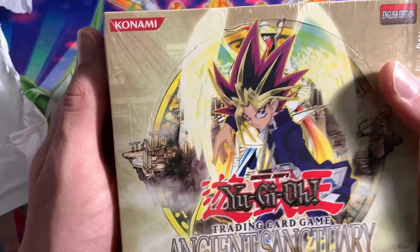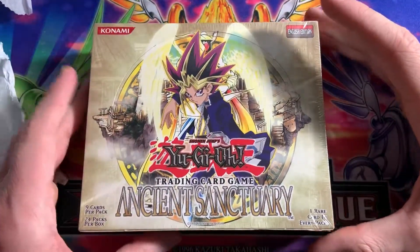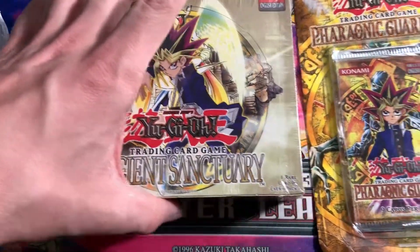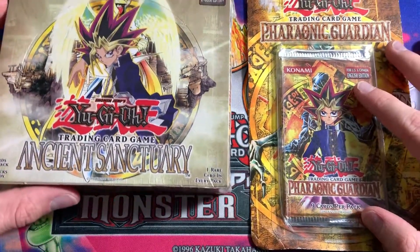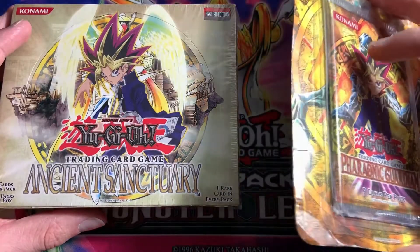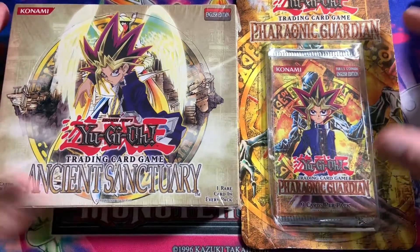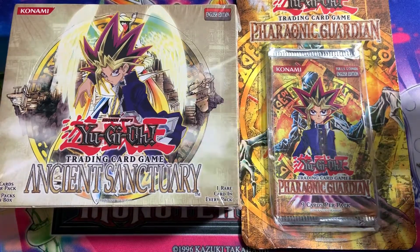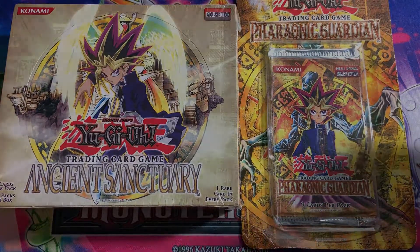I won't be opening this one — it's my fourth booster box I've ever bought, so that's pretty exciting. Here's a little recap: we got the Phrenic Guardian blister pack and the Ancient Sanctuary booster box. Cannot complain — it's still an awesome mail day, even though the blister pack is pretty damaged. I don't know if I'll open it or not, but look forward to me possibly opening it in the future. I hope you all enjoyed. If you did, make sure to hit that like button, subscribe if you really enjoyed, and check out my other videos. Other than that, I'll catch you guys in the next one.